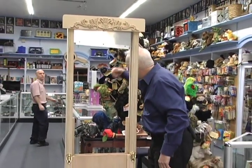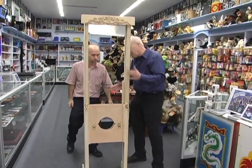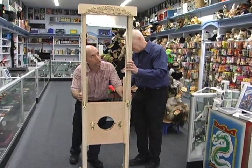Hey Greg, come here a minute. Are you busy? Greg is our shipping manager — what do you think of this here? I think I can ship this.